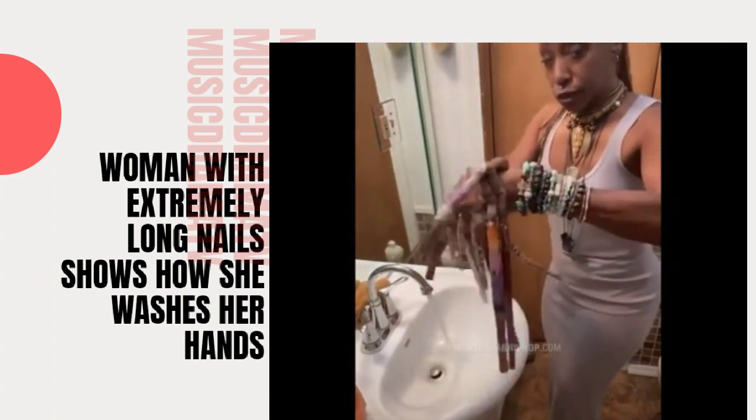Scrub, make sure I get the soap everywhere. And I can do this without getting my fingers wet. Soap on the nails — yes, they get a bath too.